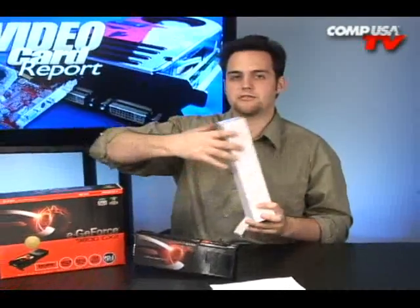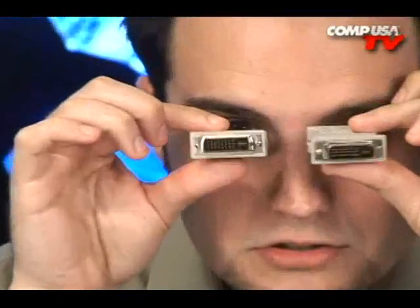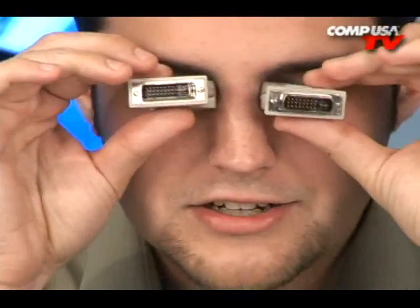Let me show you what comes in the box. We've got two DVI to VGA adapters in there — and a DVI-I to DVI-I adapter, which is a port type they haven't quite invented a better name for yet.